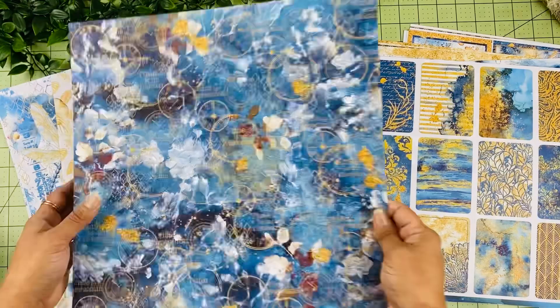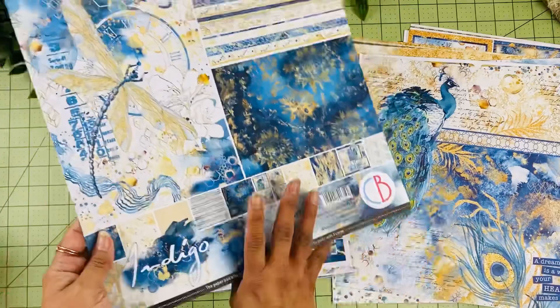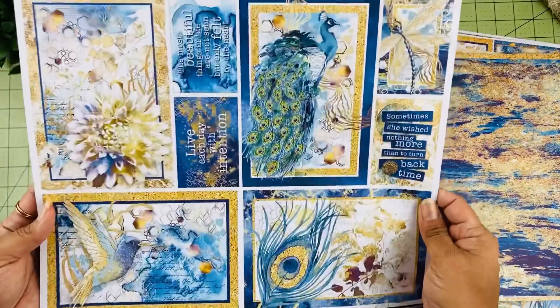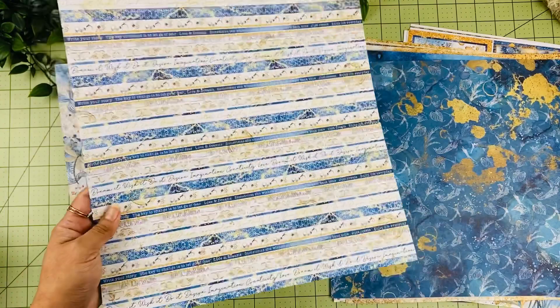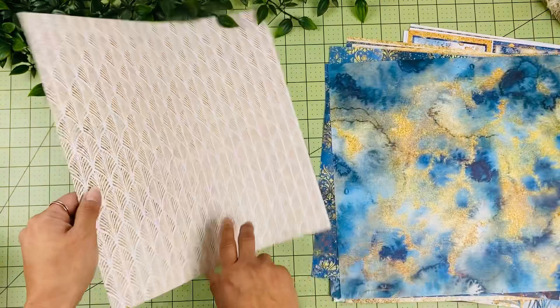Finally, the complementary background set includes alphas, 6x6 images, beautiful designs, and cut-aparts with sentiments like 'Live Each Day With Intention.' The pages look really dreamy — like each one came out of a dream. It's so magical and so pretty. Those are the two new paper collections released by Ciao Bella — I hope you enjoyed this video and I will see you on the next one!